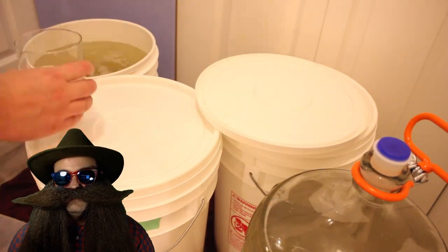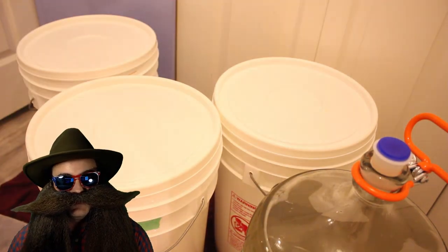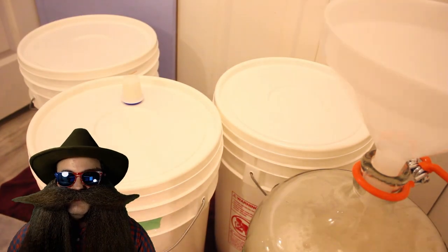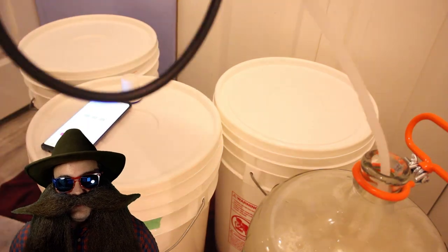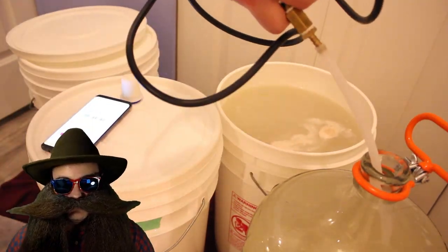I'll add 12 drops of antifoam to each fermenter. Finally, we are adding the rehydrated yeast and bubbling in some oxygen. Follow the instructions on your package to rehydrate the yeast, and then we'll bubble one minute of oxygen into each fermenter.